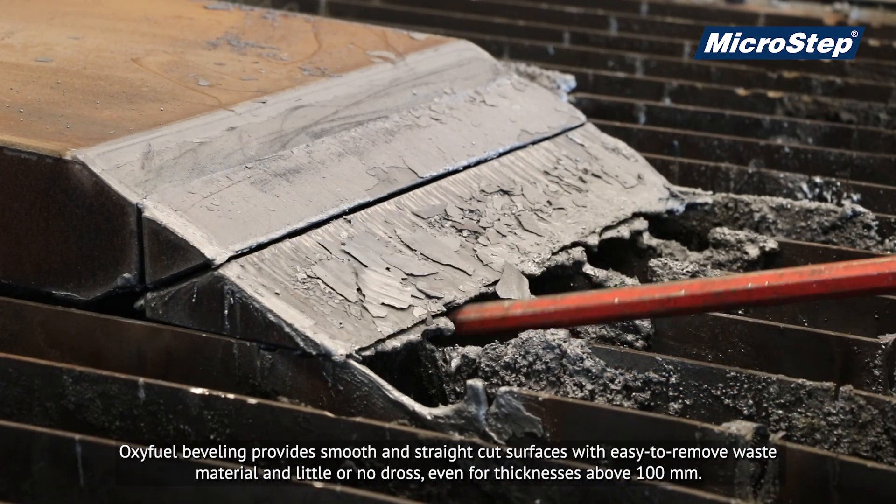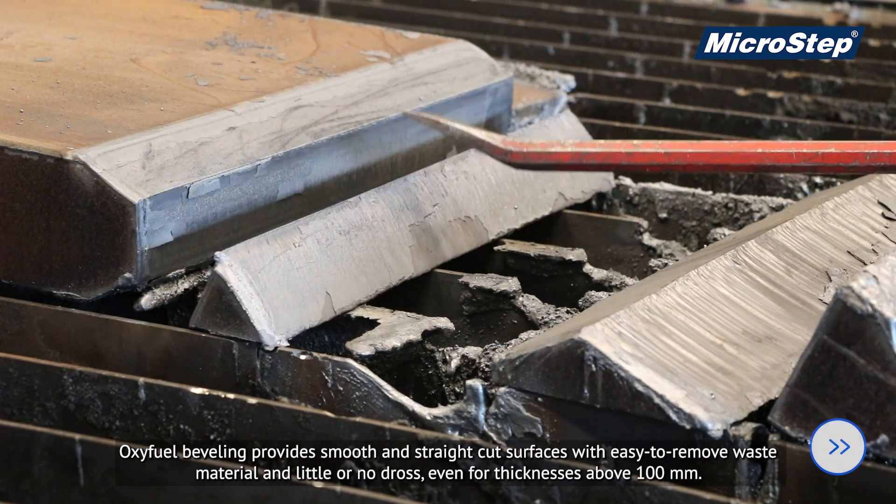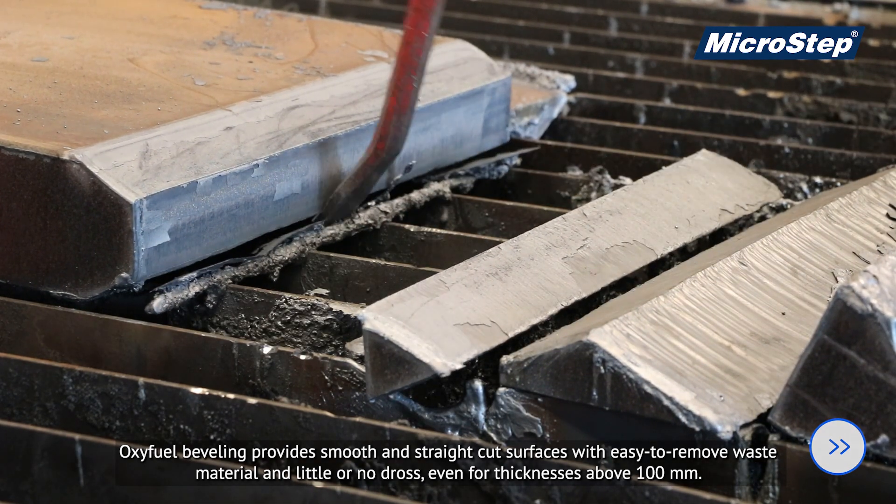Oxifuel beveling provides smooth and straight cut surfaces with easy-to-remove waste material and little or no dross, even for thicknesses above 100 millimetres.